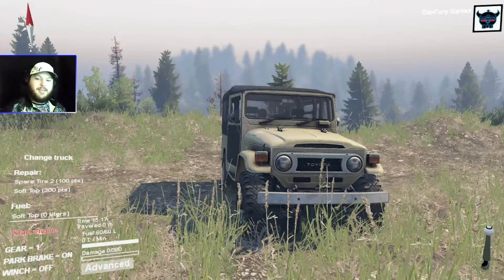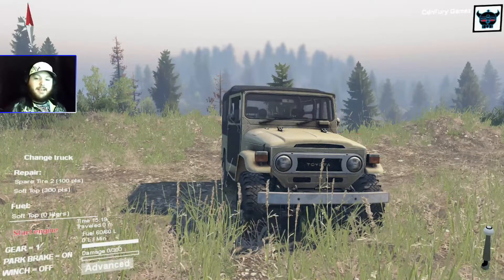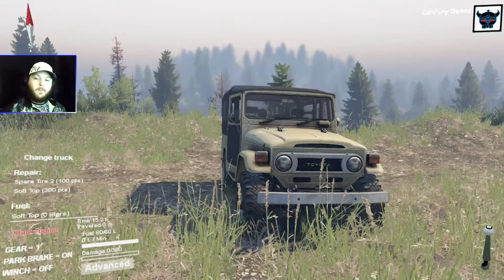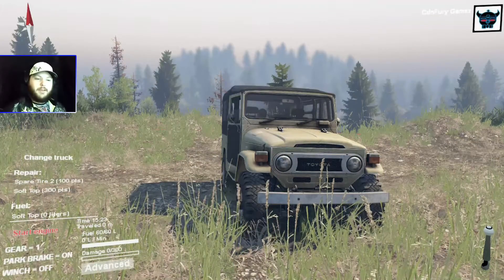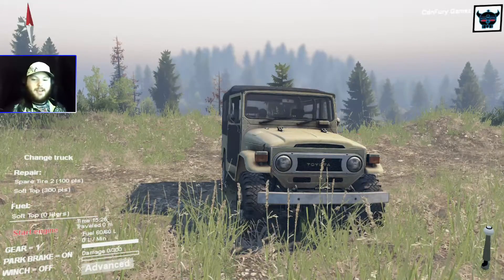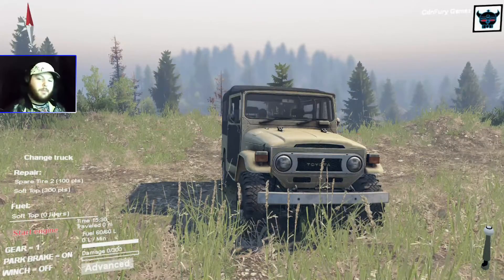I wouldn't be able to accomplish this if it wasn't for you. That's why I decided to come up with this new series: Spin Tires Off-Roading School. Basically how this will work — I'll pick maybe three random people from the comment section every other week to start and see how things go from there.